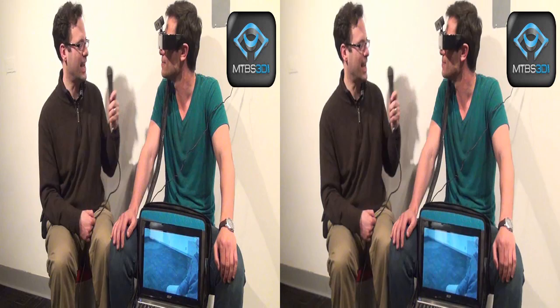Excellent, excellent. Well, thanks for joining us. You should take the glasses off — people should see what you look like too. There you go.